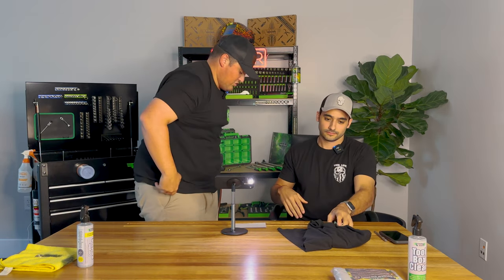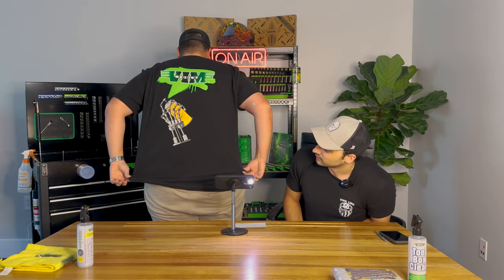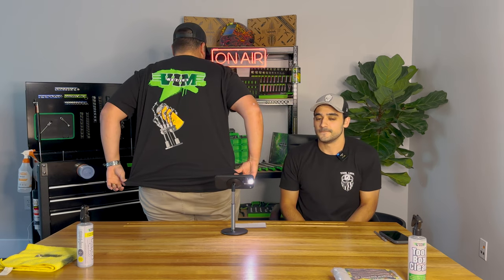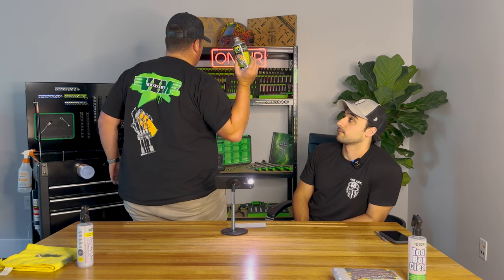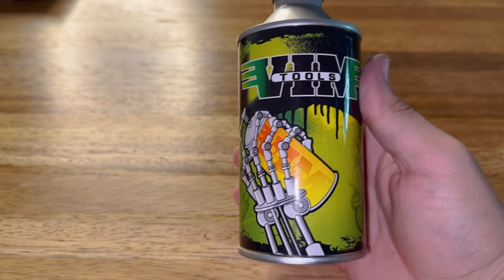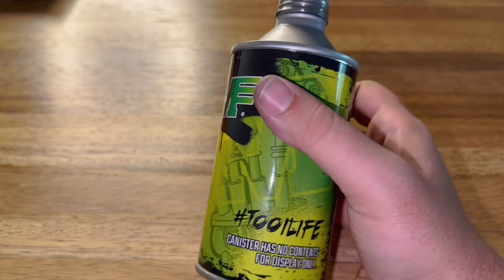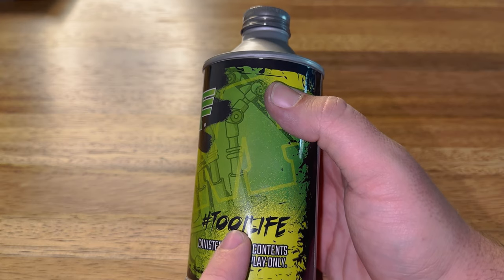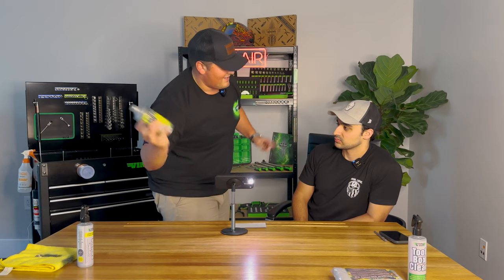We also have the new Vim Mark II. You've got the spray design here — a robot arm spraying the Vim logo. It's actually modeled after this design because people went nuts over it and said they would buy just these. We're collabing with a company called Tool Life to make them.